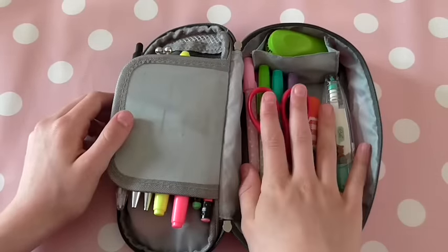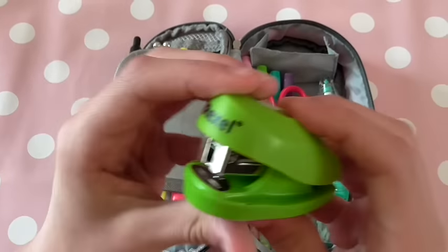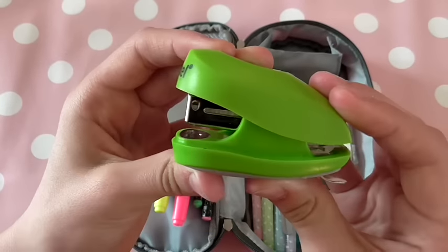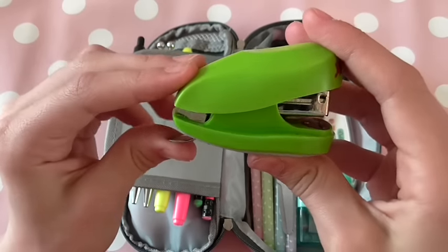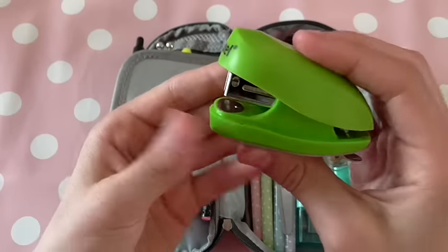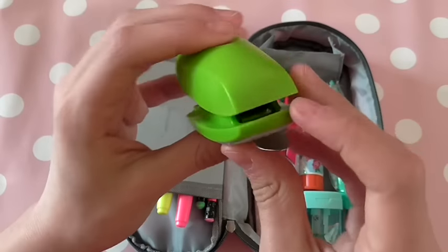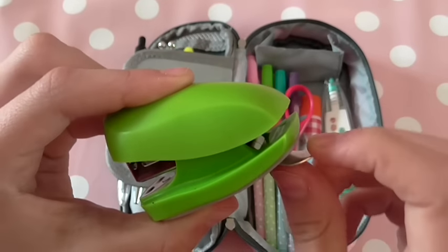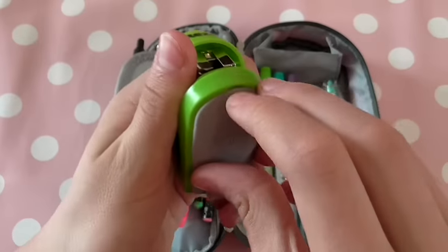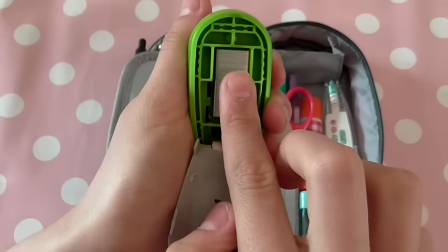So that was it for that little flap. This is the big compartment, and there's also this little compartment here, which is really great. In here I keep my mini stapler by Rexel. I got this on Amazon.co.uk and it came in five or four sorted colours. What's really good about it is it has a staple remover at the bottom, which I didn't know what it was at first, and a little compartment where you can keep some extra staples.